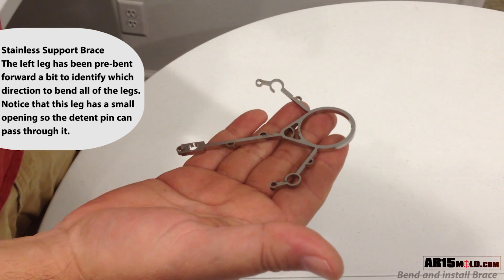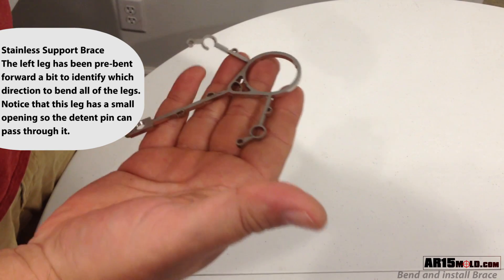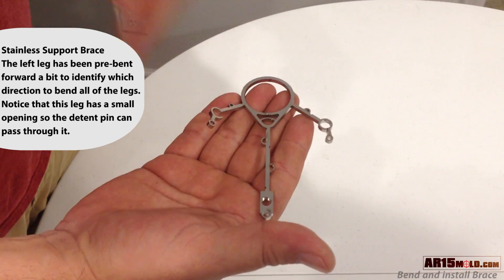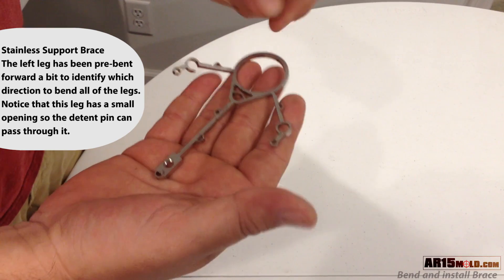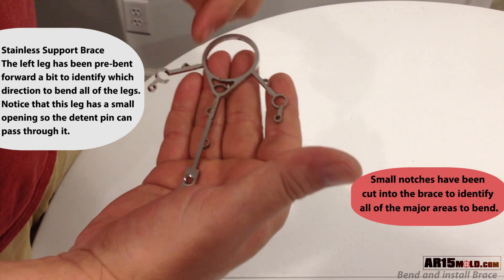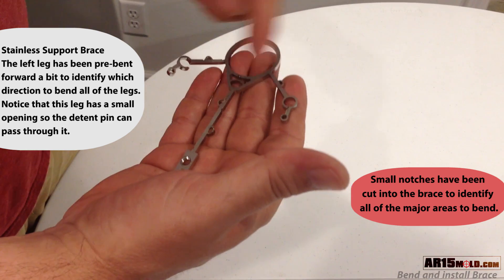The left leg of the brace has been pre-bent slightly forward to identify which direction to bend each leg of the brace. Seven small cutouts have been added to the brace to aid in the locations on where you need to bend each arm.